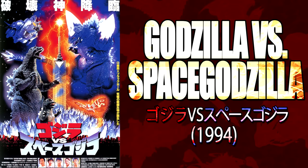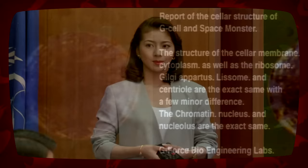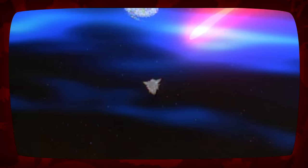Godzilla vs Space Godzilla: Years later, during the events of Godzilla vs Space Godzilla, Biollante is discussed as a possible catalyst for Space Godzilla's creation. It was theorized that when Biollante ascended into space following her second battle with Godzilla, some of her cells entered a black hole, were exposed to supernova energy, and merged with crystalline organisms, evolving rapidly into Space Godzilla.